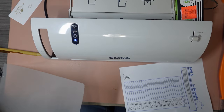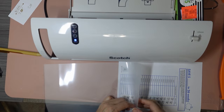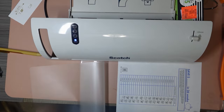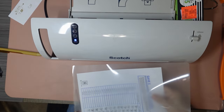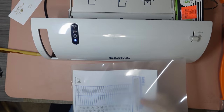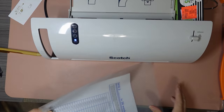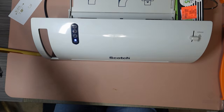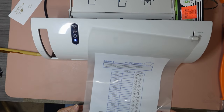Why did I switch back to paper? I'm an old soul and I guess I just love paper. I tried to do the digital thing and it just doesn't thrill me at all. I found myself not getting into my budgeting page enough.